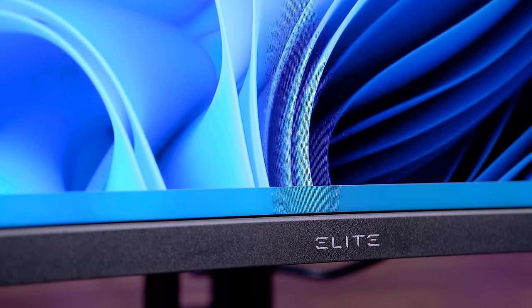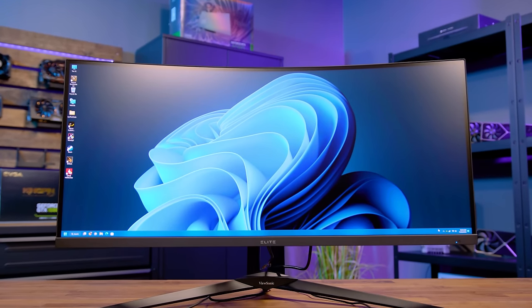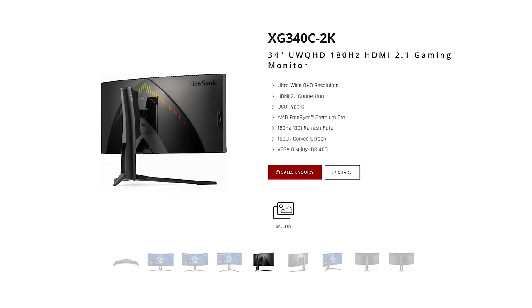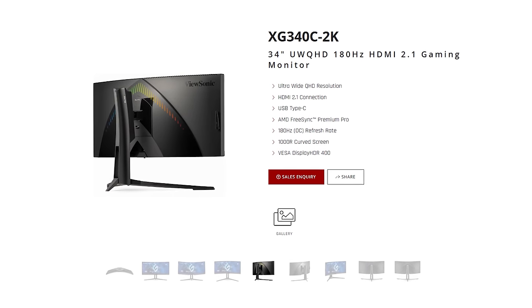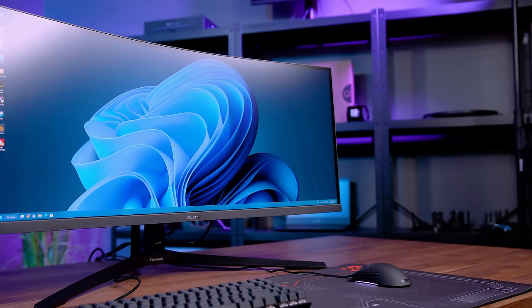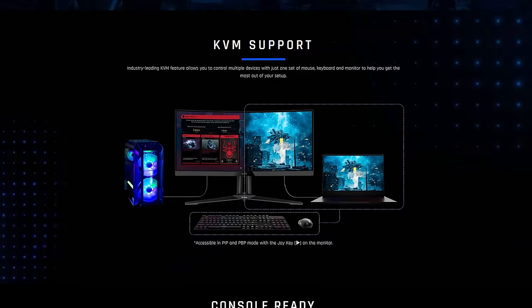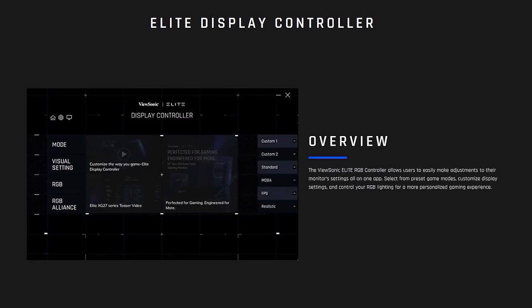Take your work and gaming experience to the next level with the BUSONIC XG340C 2K ultra-wide high-end display. The XG340C 2K 34-inch 100Hz ultra-wide monitor features HDMI 2.1, AMD FreeSync Premium Pro, 1000R curved screen, VESA DisplayHDR 400, and one millisecond response time for the ultimate immersive gaming experience. Take control of multiple devices with KVM support, while also taking full control of your display via the elite display controller. Follow the sponsored link in the description below.